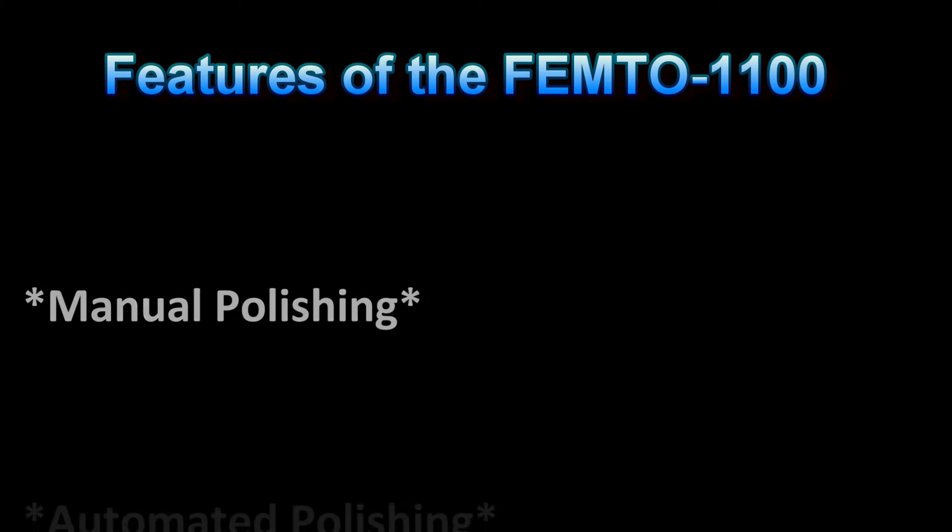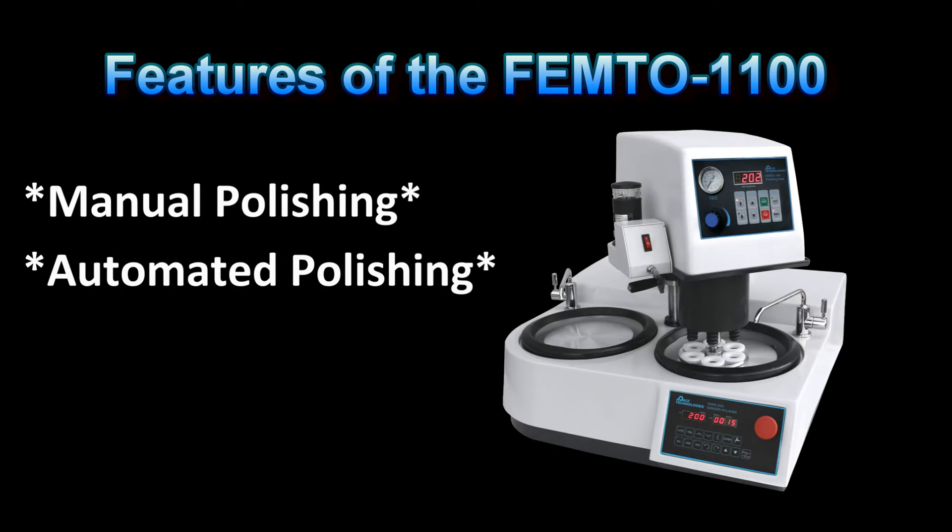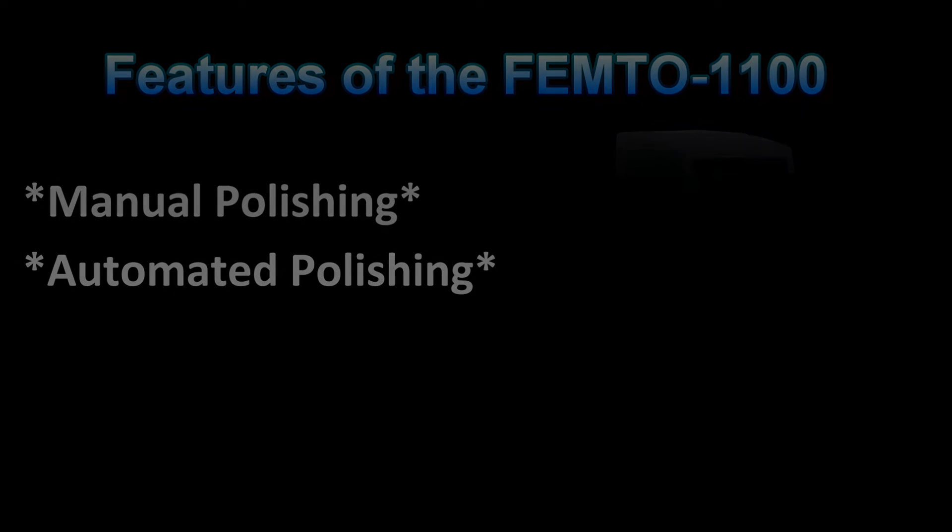The Femto 1100 polishing head can be operated independently from the Nano polisher base by running it in the manual mode. The reason to operate the Femto in manual mode is to simulate manual hand grinding, where the direction of polishing can be controlled. This is very useful for preparing specimens with coatings.